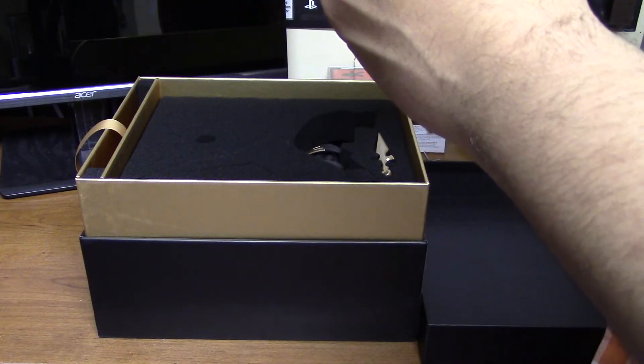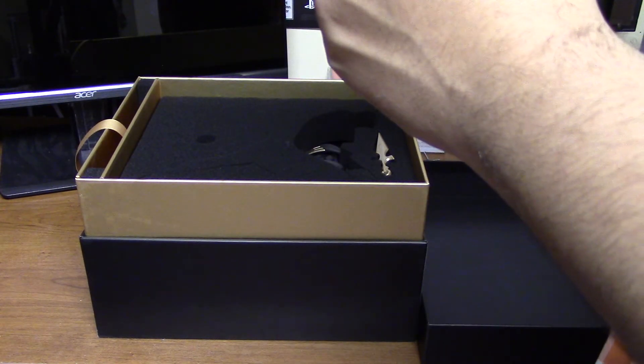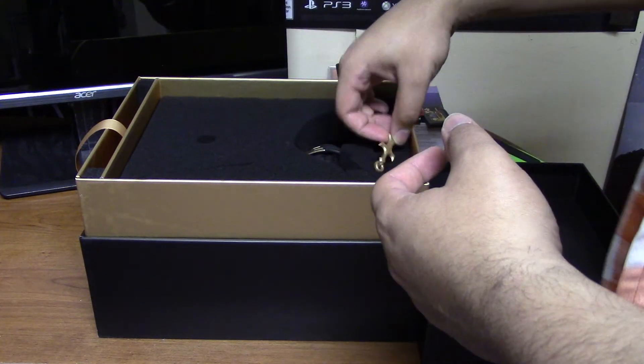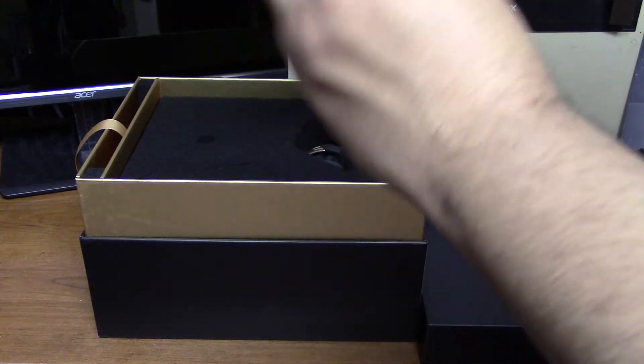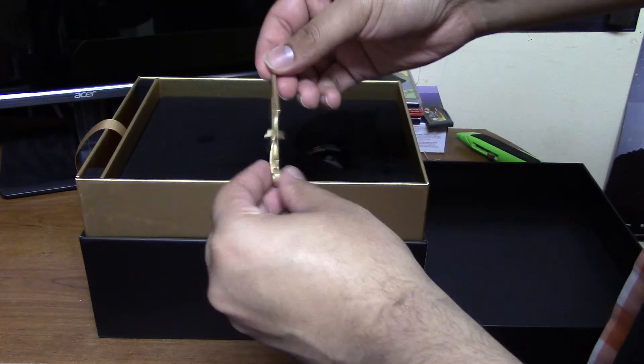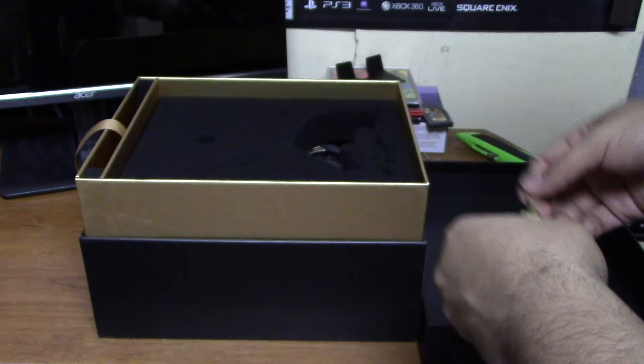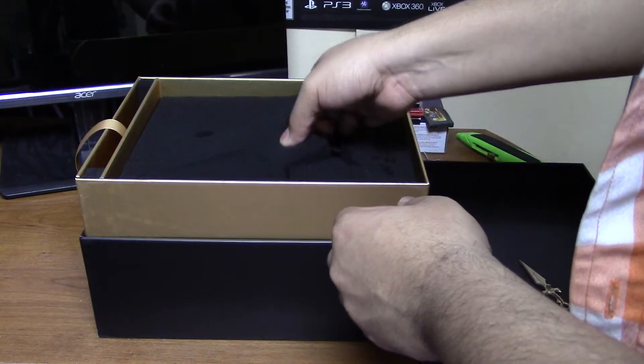Somebody's texting me again. Here's the kunai — or the spear — for Scorpion, made pretty nicely too. Alright, let's lift the bad boy off.